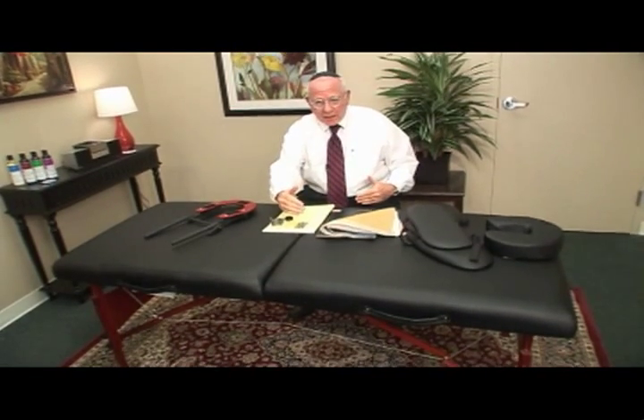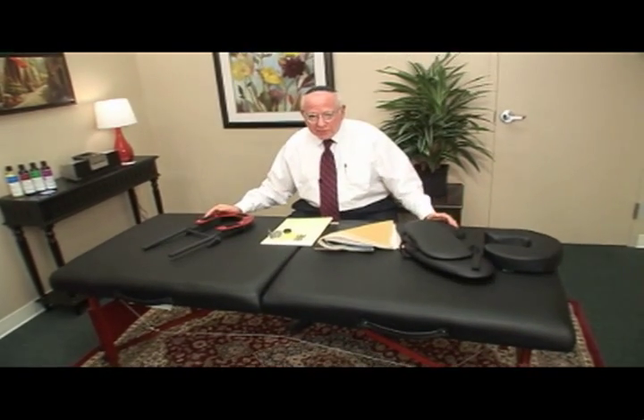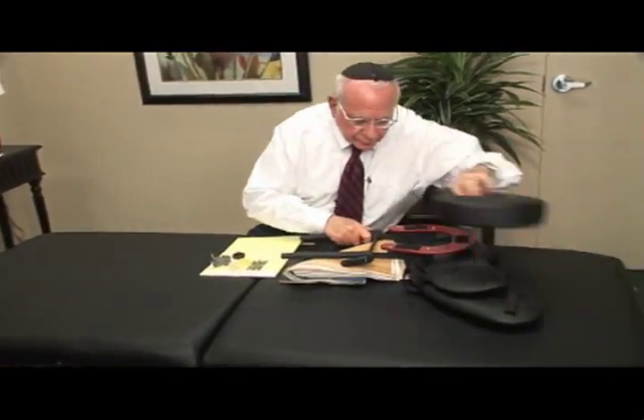First of all, the size is the most popular size today — it's 30 inches wide. The length is, if there is such a thing as regulation in massage, it's regulation. It's 72 inches long on the bed itself, plus when you put the face cradle on at the end, it gives another foot. So it's really large enough for a 7-foot person.